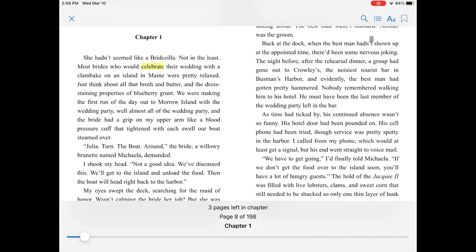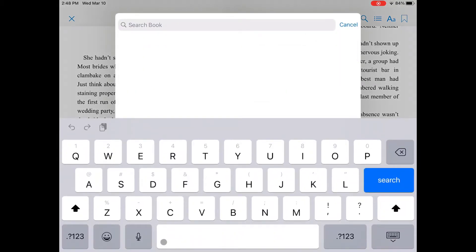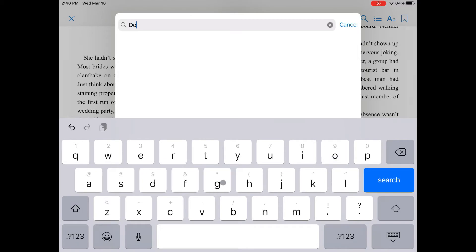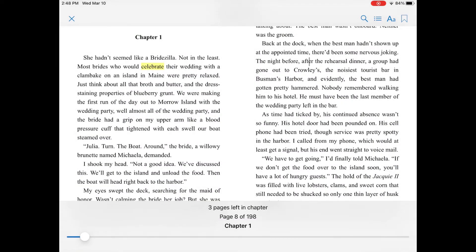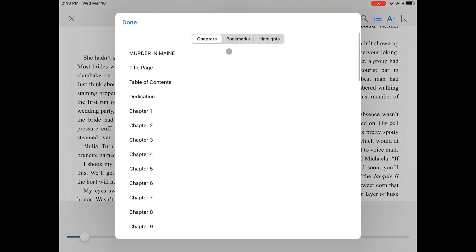Let's review what each icon does. The first icon is the magnifying glass. You can search for a specific word or phrase in the book. It works great if you're looking for a recipe in a cookbook.